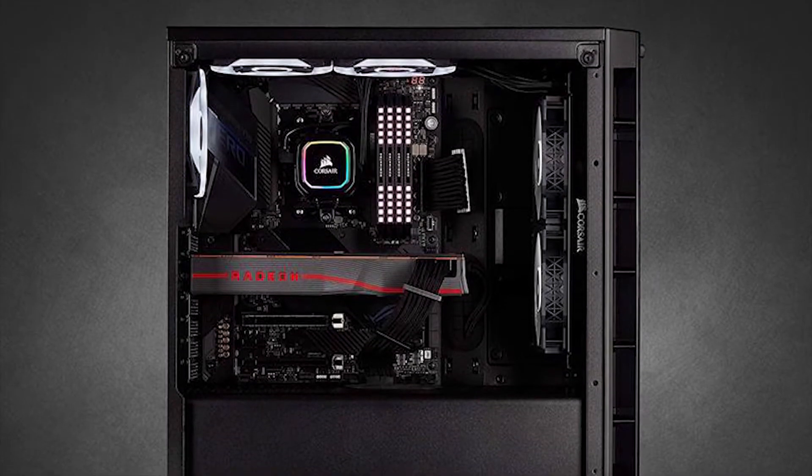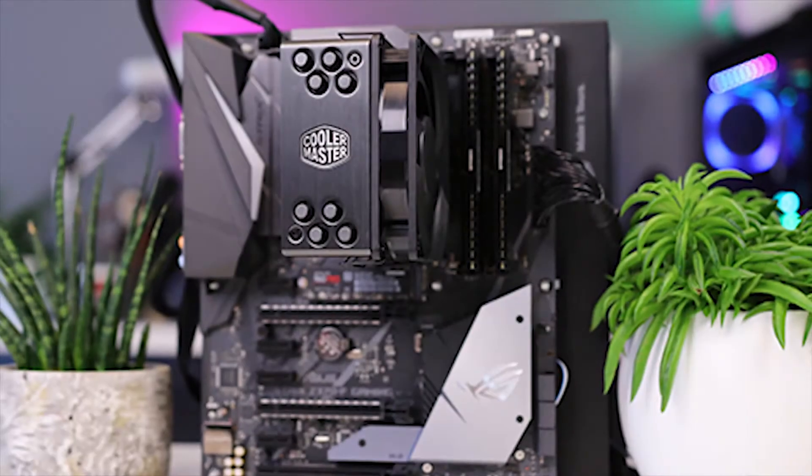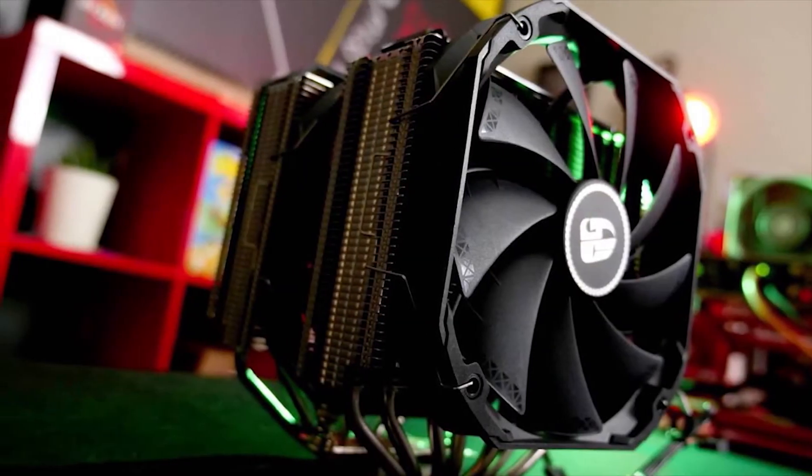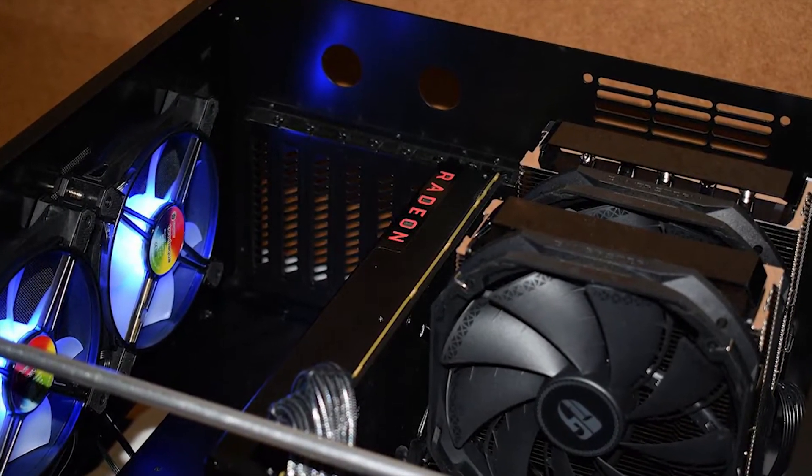While building a computer, it's imperative to ensure that an adequate cooling system is installed, but to select the best CPU cooler for your PC from a massive choice is quite arduous.